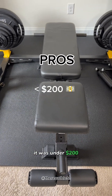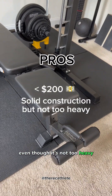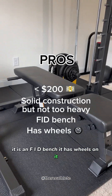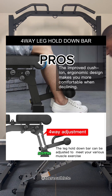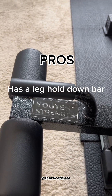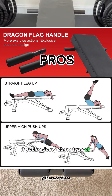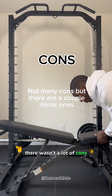It was under $200 and is pretty solid even though it's not too heavy. It is an FID bench, it has wheels on it, and if you're doing sit-ups or crunches it has a place where you can hold your feet in place. It also has handles if you're doing some type of abdominal exercises.